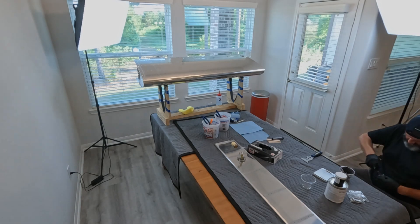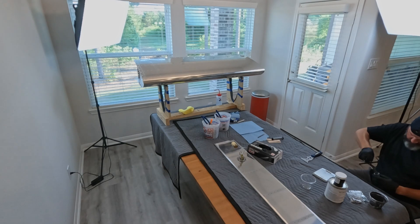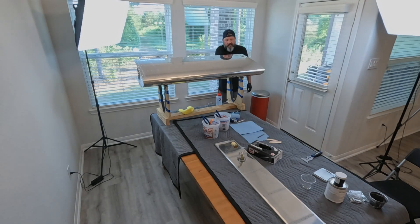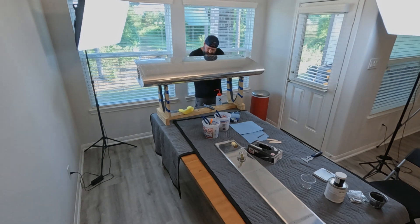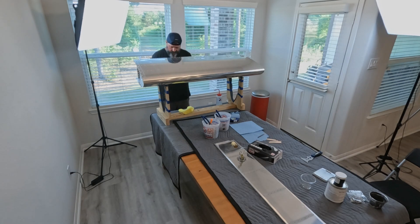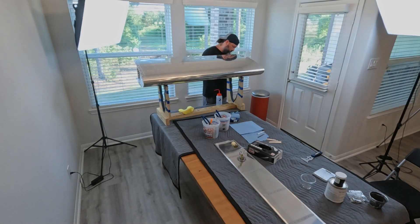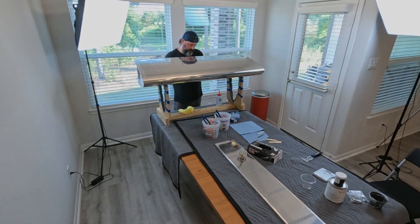With the tank sitting up, you're going to do one solid unbroken bead along just inside the rivet line where the baffle-to-skin attachment is — all the way down one length, flip the tank over, all the way down the other length. Then you do the end ribs the same way, just inside the rivet lines. I got one length of the baffle done, got the other length down to like the last bay — the last six inches maybe — where I ran out.